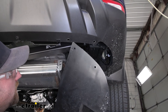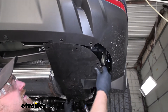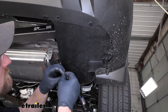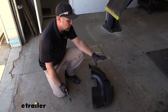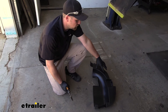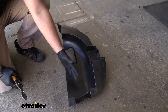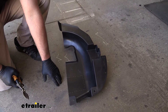Over here on the passenger side, we can go ahead and reinstall our panel the opposite way that we removed it. As far as the panel for the driver's side is concerned, you've got a couple of choices — you can simply leave it off, which is perfectly fine, or you can trim out a small opening so it'll fit around the hitch and reinstall it. And that's what we're going to do today.